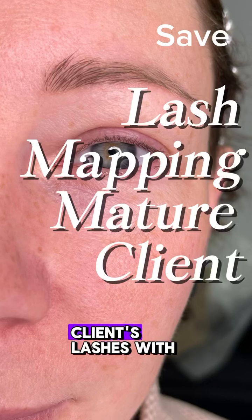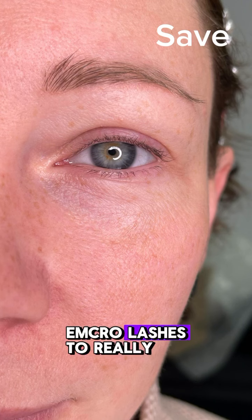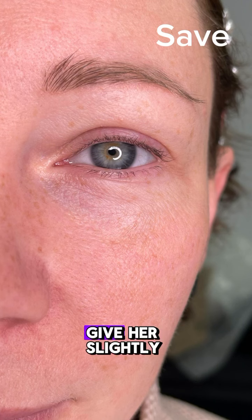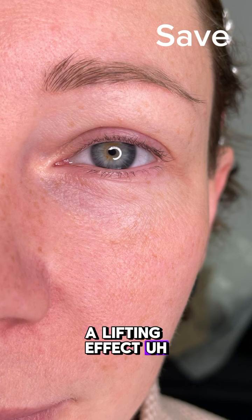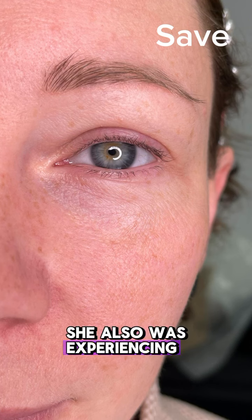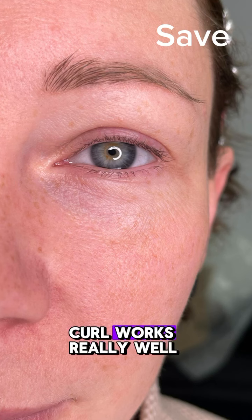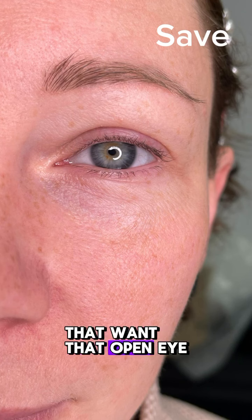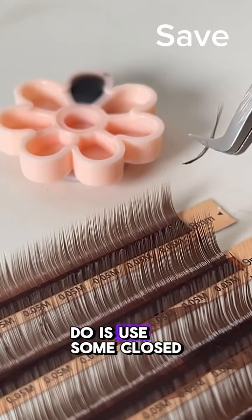We're going to style this client's lashes with some dark brown M-curl lashes to really give her slightly hooded eyes a lifting effect. She also wanted a lift, so the M-curl works really well for mature clients that want that open eye look.